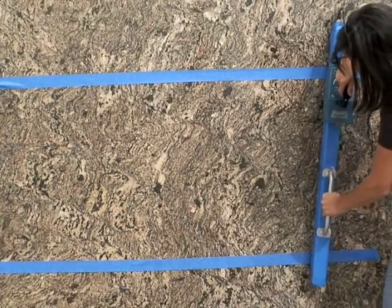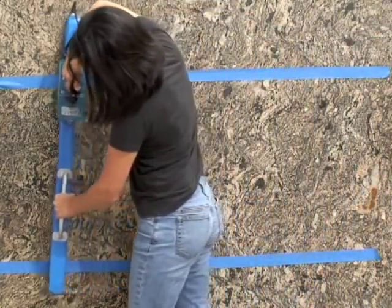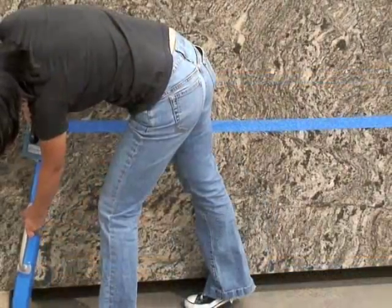You flip it over and scan the next two feet, and now I'm going to do the bottom section.